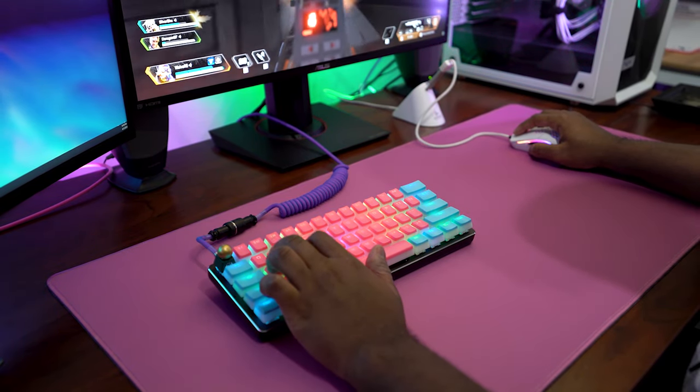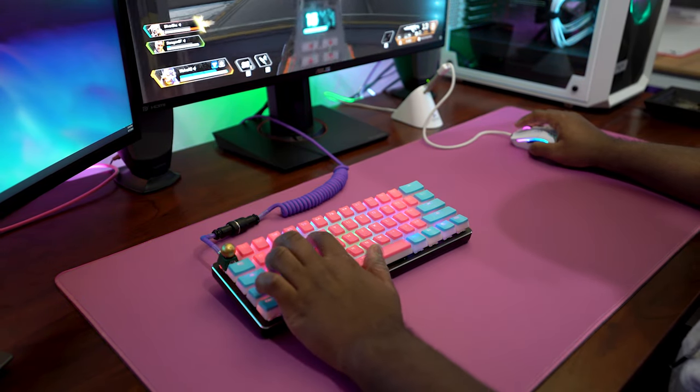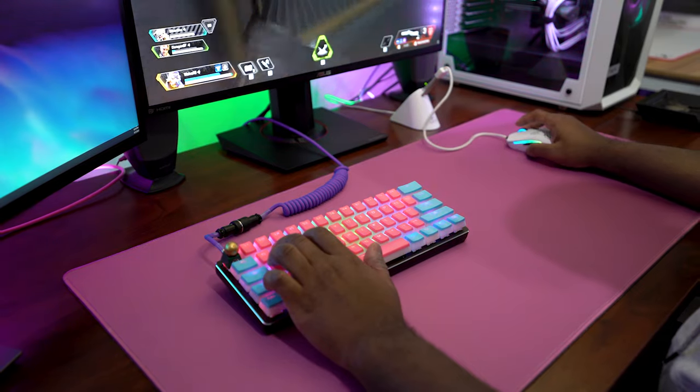Probably the best feeling 60% keyboard in terms of build that I've used — after using the Ducky One 2 Mini, which had a mostly plastic construction with a metal plate in the middle, and the Anne Pro 2, which was a little more plasticky but still felt pretty solid. This is definitely the best. It would also be nice if they came out with a silver version of the GMMK.